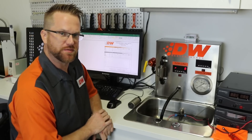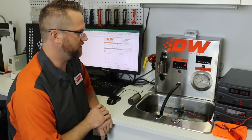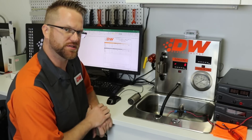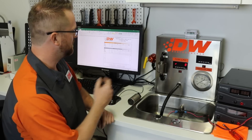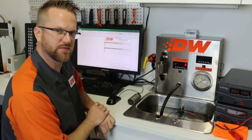The flow bench has been reconfigured for EFI testing. We've already got the Walbro 525 installed. We're going to do 40, 70, and 100 psi tests, record the data, and then we'll swap out the 525 for the DW400.